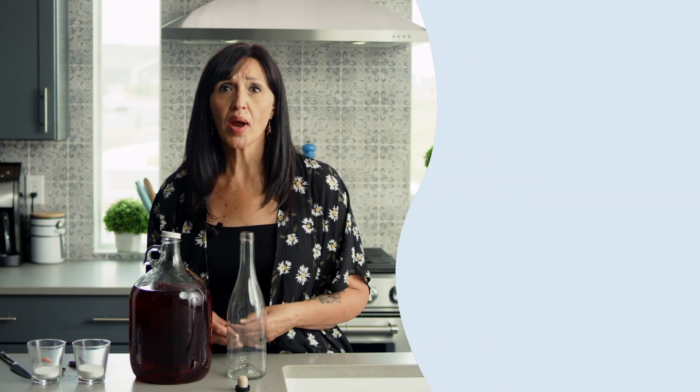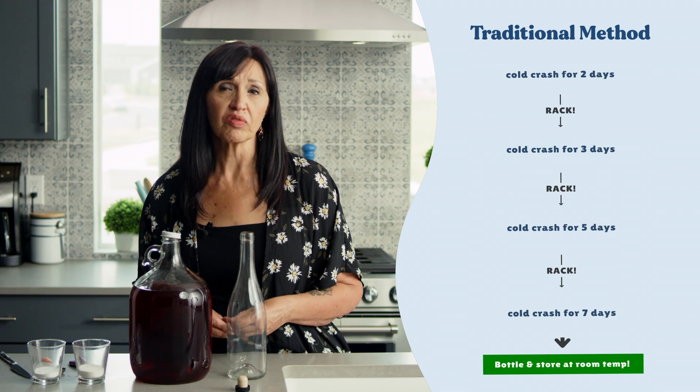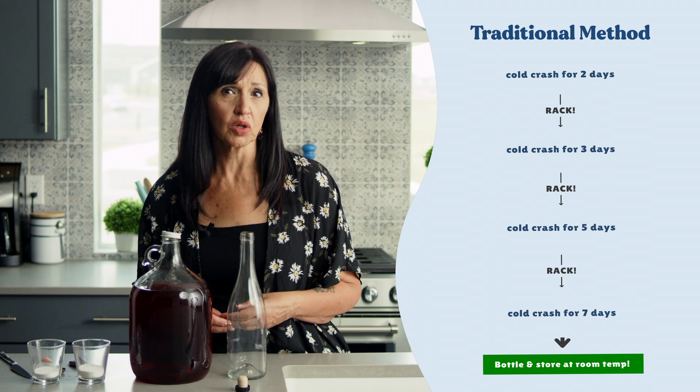The only exception is after you've cold crashed and racked four times using the four-step prep routine. This helps to guarantee we've manually filtered out most living cultures. After this, you should feel free to store your Brewsy in the fridge with the lid tightened.